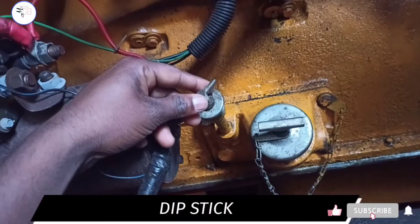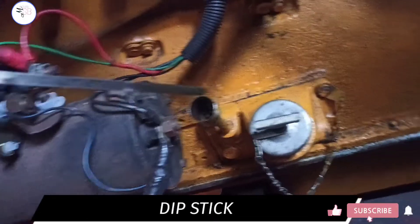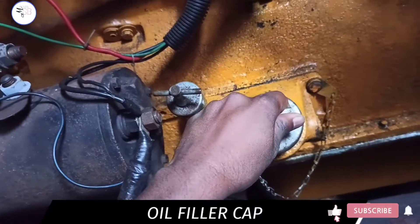This is the dipstick, which is used to measure the level of oil. This component is also used to fill the oil.